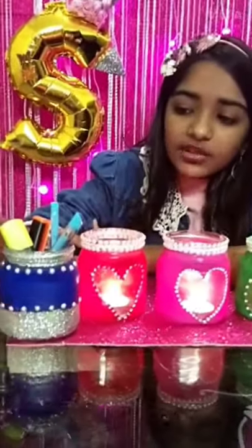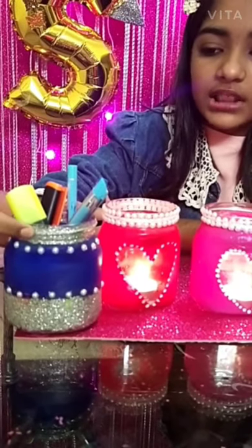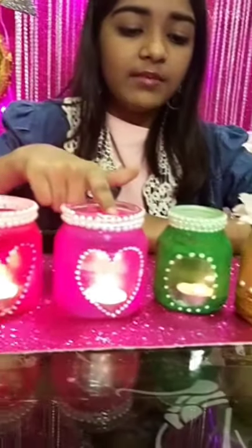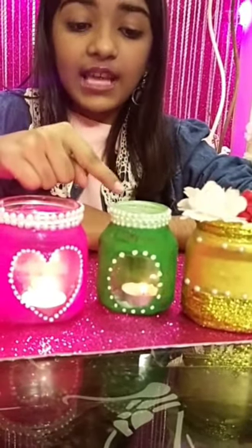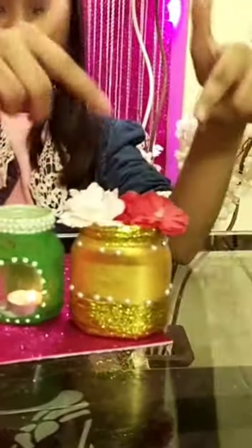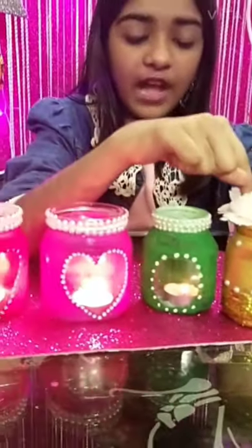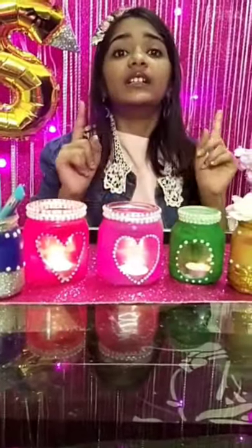We have some more DIYs which I have made. This one I am using as a pen stand — I have just printed blue silver paint, then added light bulb stickers. This one is the same, only I have changed the color. This one I changed the color and shape. And if you want different sizes, you can use different sized jars. This last one uses flowers as the design, sketched on.